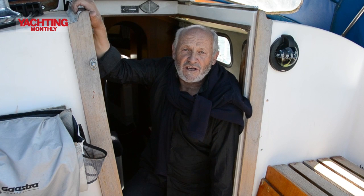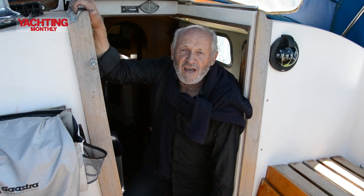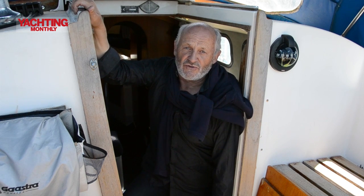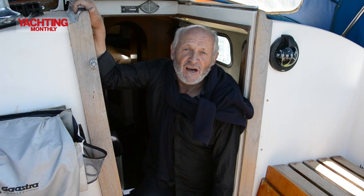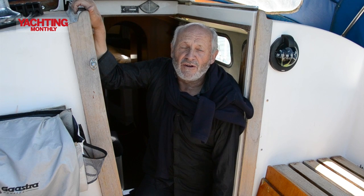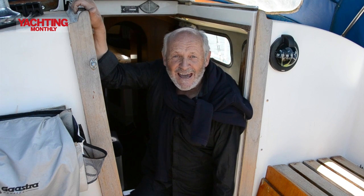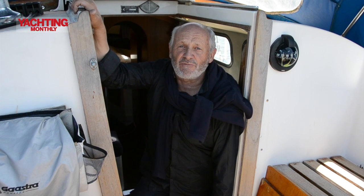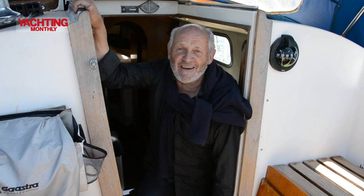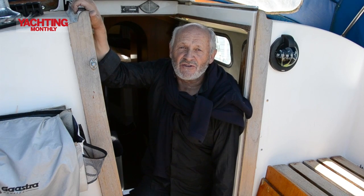Hello, I'm Dick Durham from Yachting Monthly magazine. We're taking a look today at some of the arcane distress signals that are still on the statute book of the MCA. We've got Luke Duncan Brown, a local chandler, with us today, and we're on his boat. We're going to examine some of them — they include strange things like firing cannons, lighting tar barrels, blowing whistles, tying ensigns upside down and inside out.